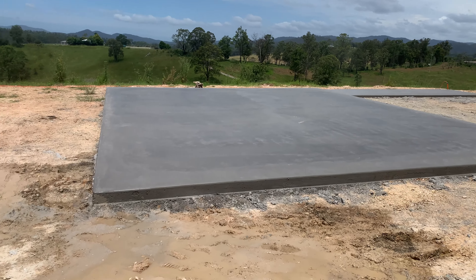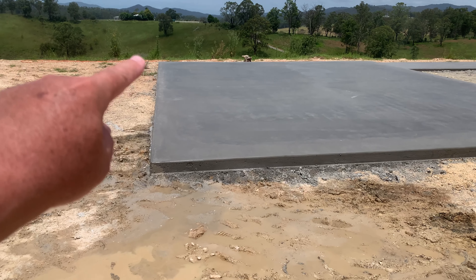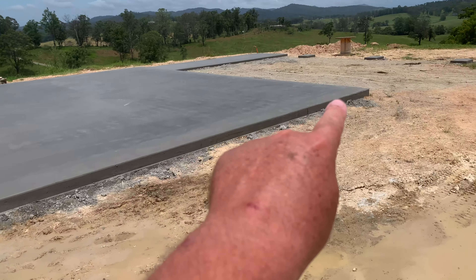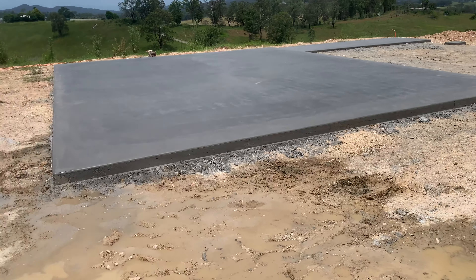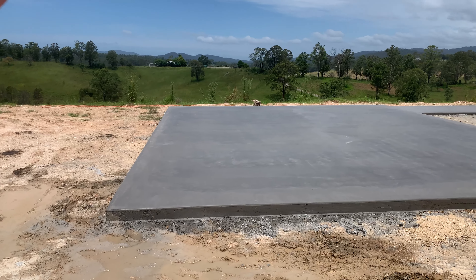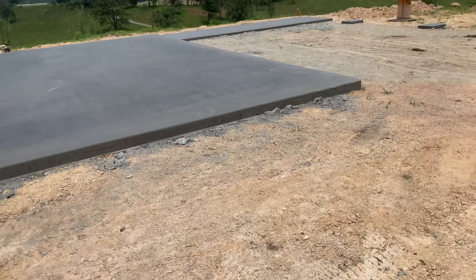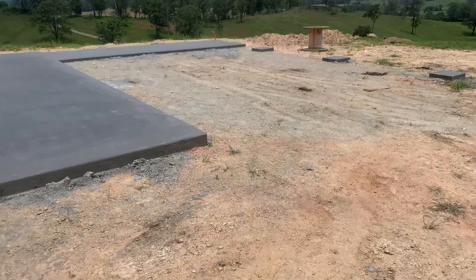Slab done. From here back to there is 10 meters and across to there is 8 meters, so that's 8 by 10. That'll be fully enclosed, going up as high as 4 meters at the gable with a 10-degree pitch — so as I said, fully enclosed.